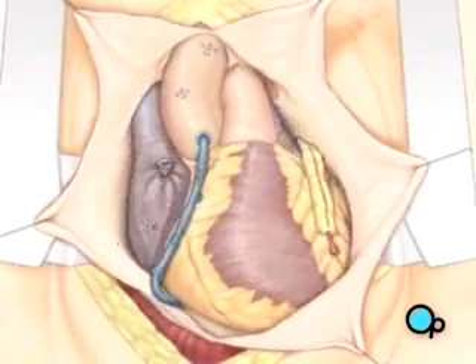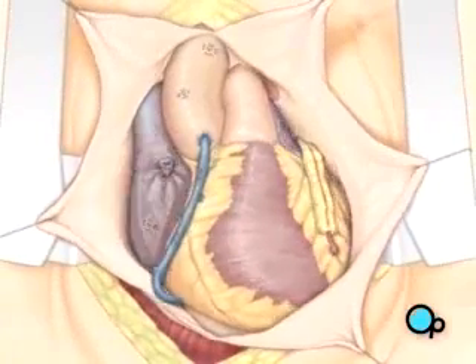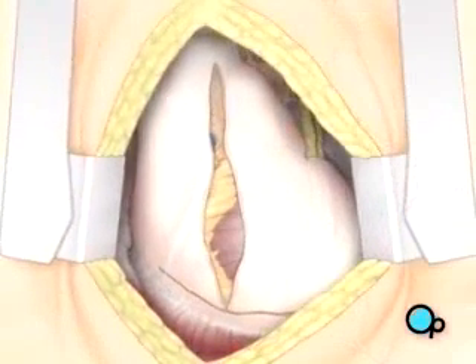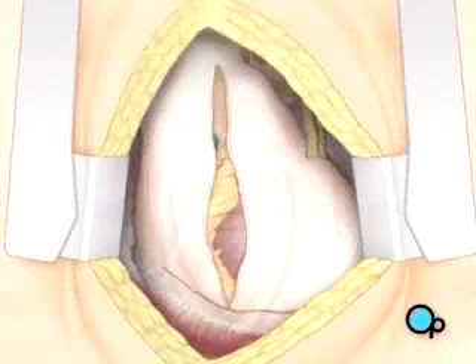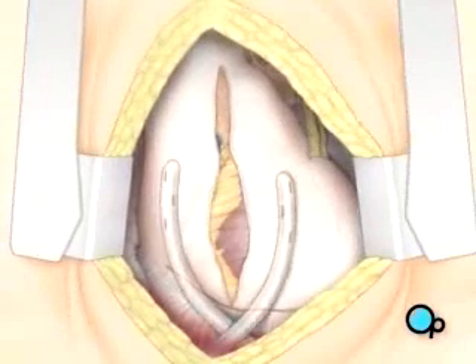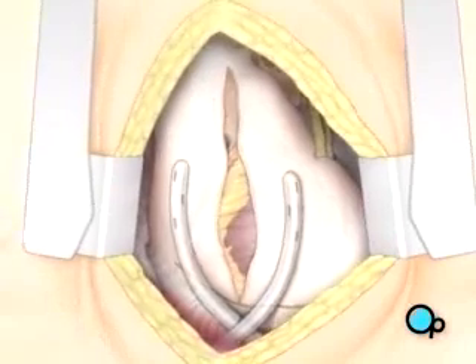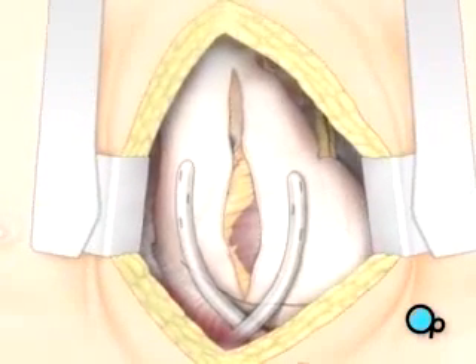The pericardium can now be closed over the heart. Your doctor will position two special drainage tubes in the chest cavity. These tubes prevent fluid from building up around the heart during the healing process.